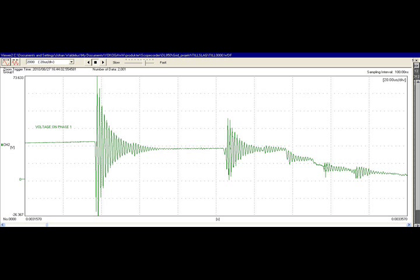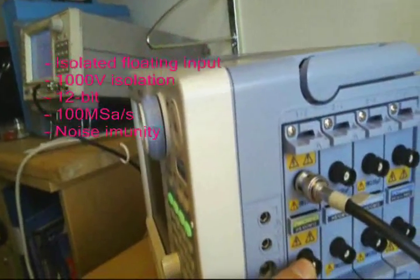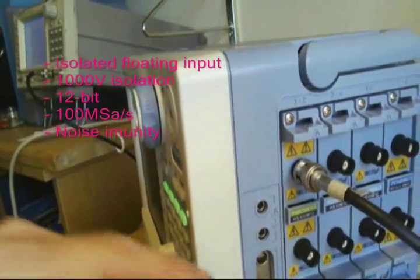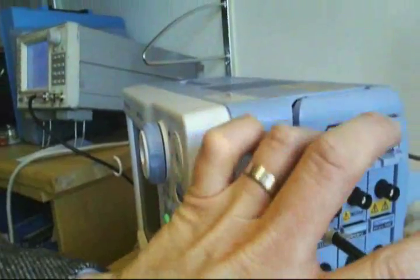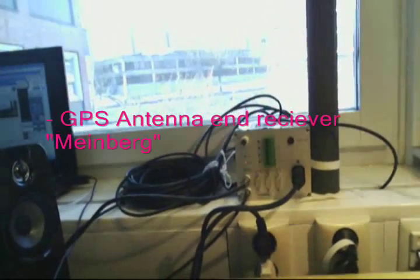Next we're going to see how the actual instrument is connected and what it consists of. Here we have the inputs — isolated inputs, floating up to 1000 volts, 12-bit, 100 mega-samples per second at the fastest. It has good noise immunity, so you really have a good common mode rejection ratio on the inputs. We also have a GPS antenna and a GPS receiver from Meinberg.